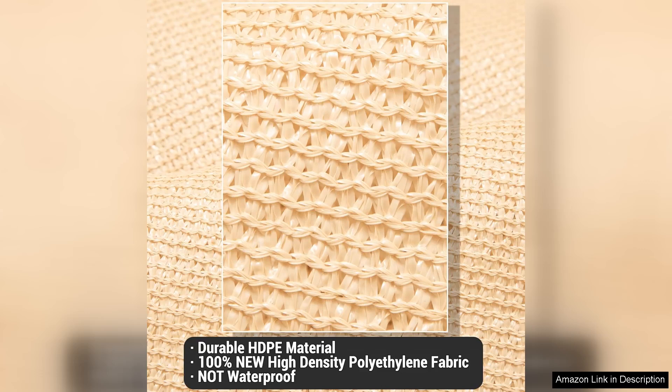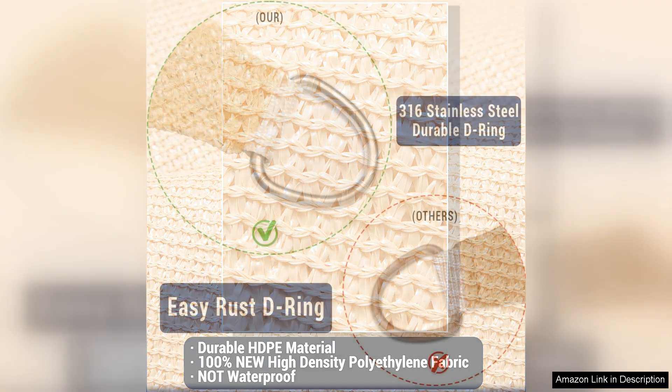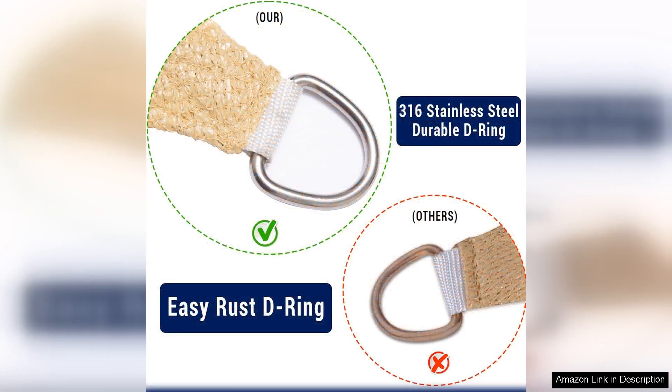First and foremost, the quality of the material is impressive. Made from durable high-density polyethylene, this shade sail is not only sturdy but also designed to withstand varying weather conditions. The fabric is breathable, allowing air to flow through while effectively blocking harmful UV rays. This feature is particularly important for families with children, as it provides peace of mind when spending time outdoors.